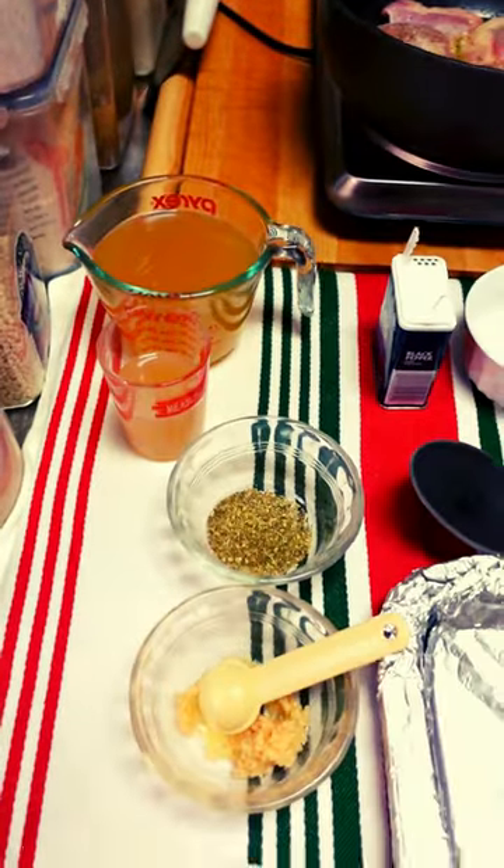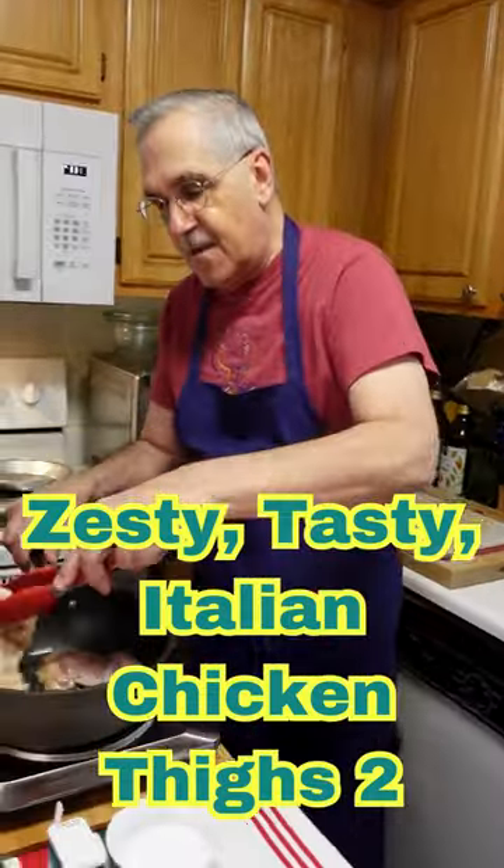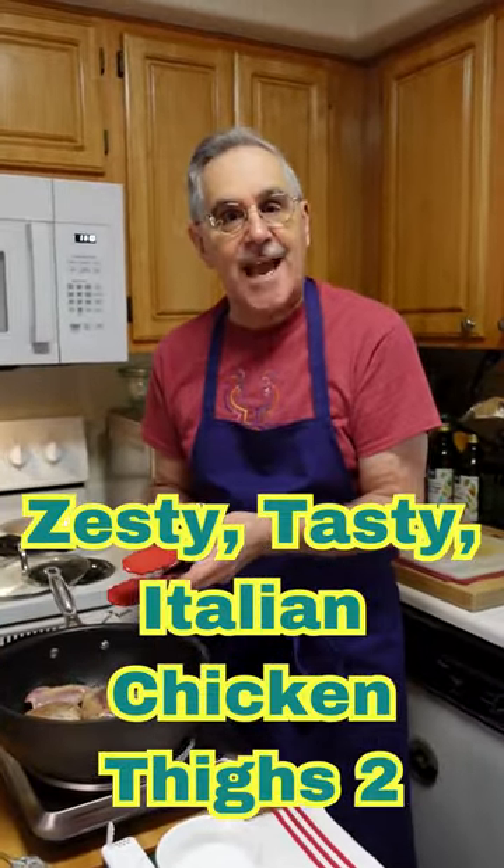I've got them in here and I am giving them a good browning. When we come back, look how nice they're browning — I'll show you the next step. Speed out!